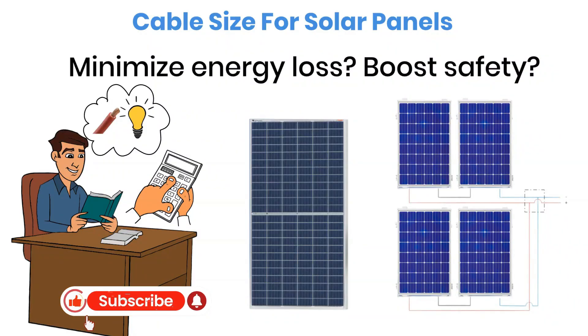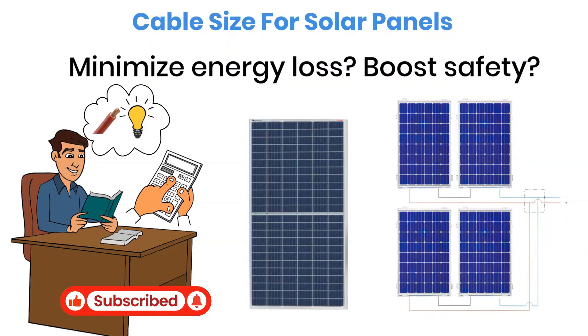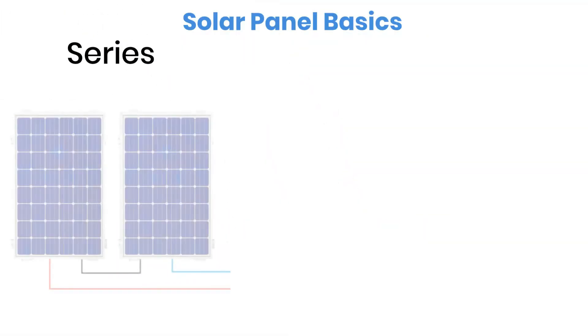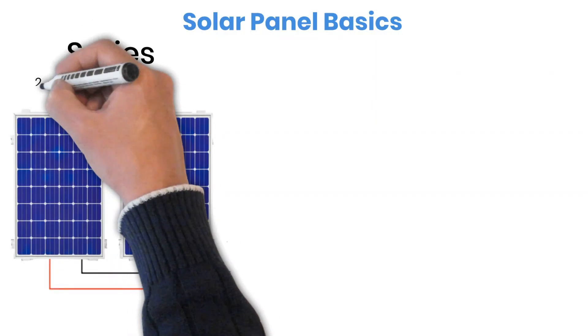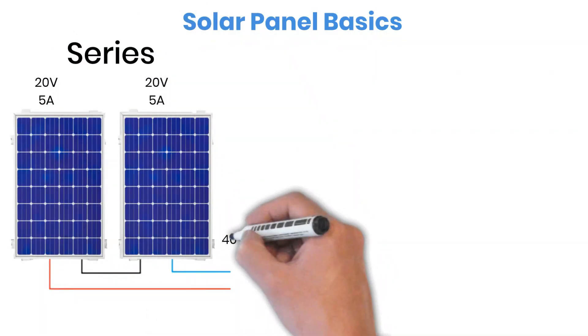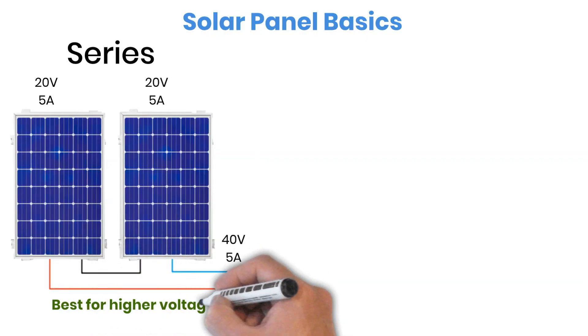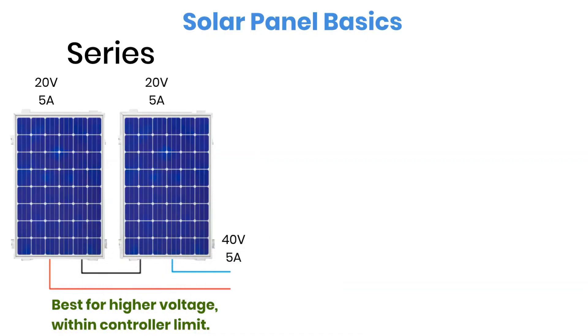Before we move into calculations, let's quickly refresh some basics of solar panel wiring. When you connect solar panels in series, the voltage of each panel adds up while the current stays the same as one single panel. This type of connection is best when you want to raise the system voltage. Just make sure it doesn't exceed the maximum input voltage limit of your charge controller.